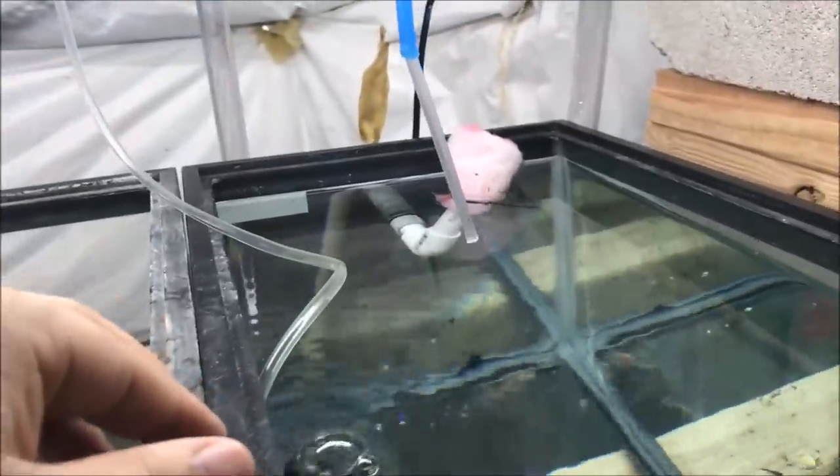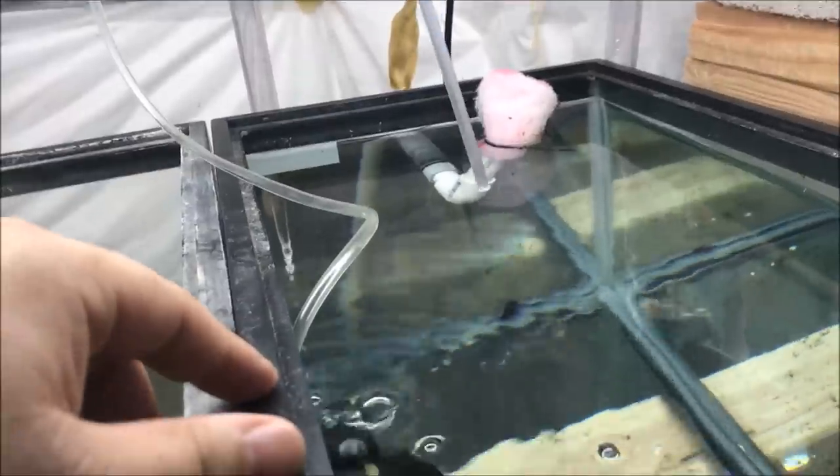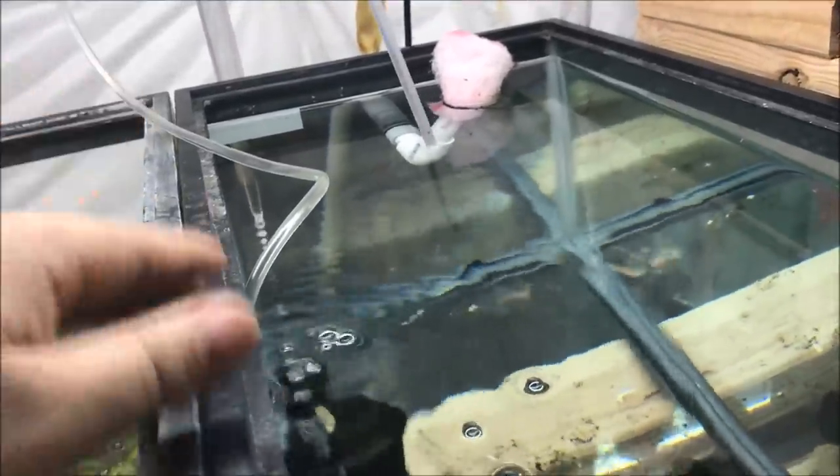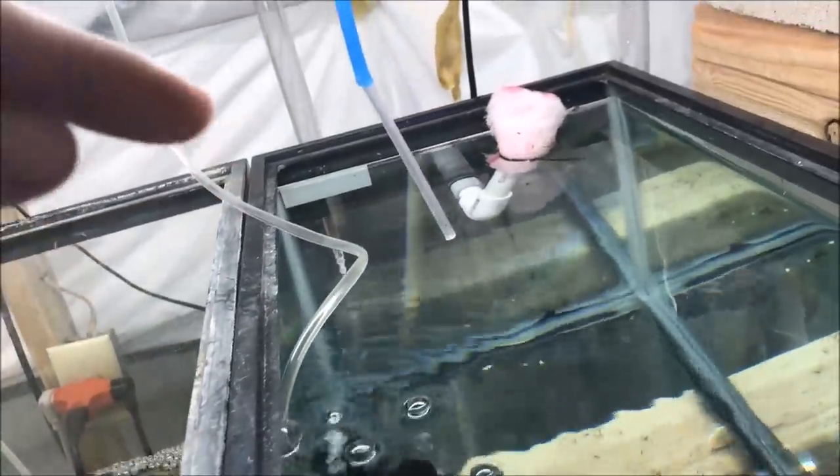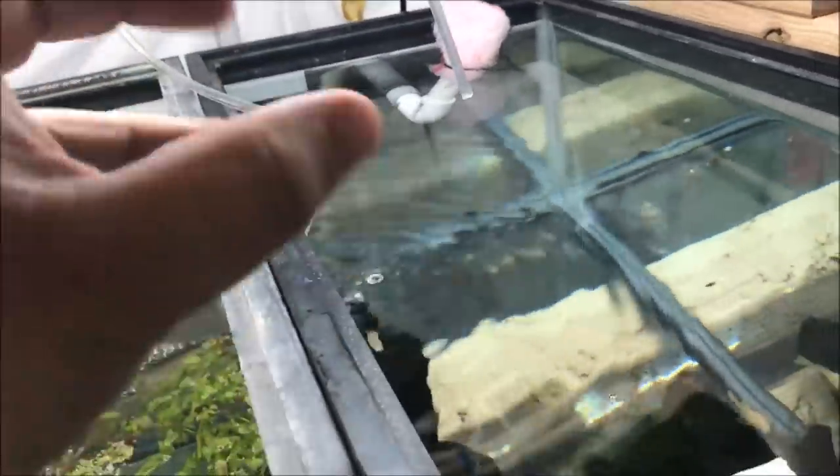Obviously with my type of system, if I put in 10 gallons of water it's not really a 10 gallon water change because it's an overflow system. So as I'm adding water, basically the water is getting mixed.